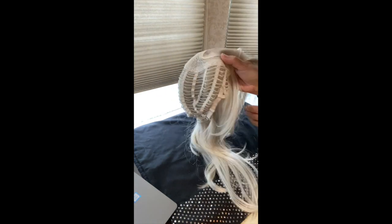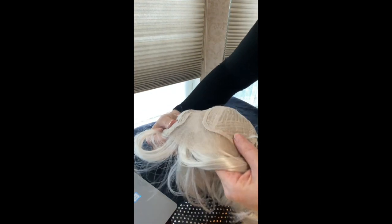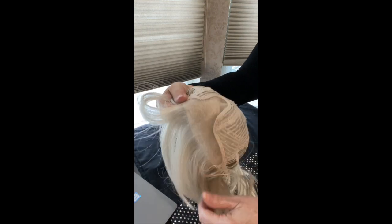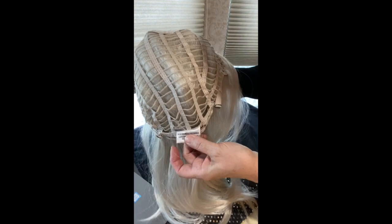Let's take a look at the inside of Belinda. She is beautifully made. You can see that she is a lace front, and the lace goes temple to temple. Very well made. Very light. It does not scratch, and I never feel uncomfortable when it hits my skin. She is open-wefted, allowing for good hair circulation.